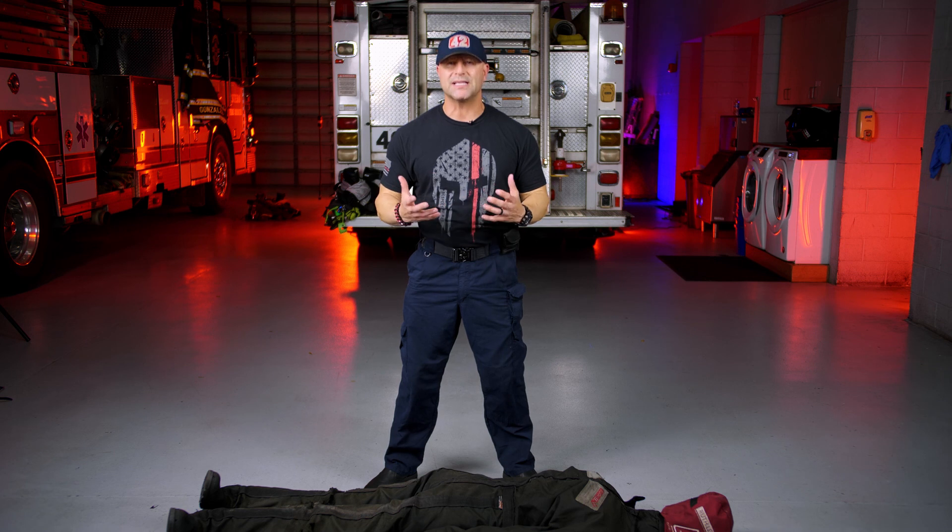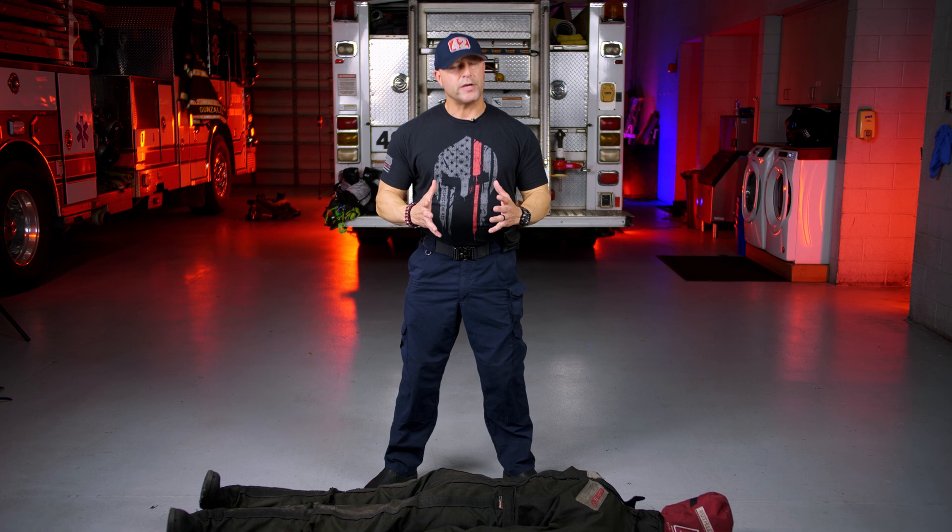All right guys, that was the halo harness with the two-to-one, three-to-one mechanical advantage. I hope you enjoyed it and I hope you can take something away from it. Practice makes perfect — the more you tie this harness and the more you use this system, the quicker and more efficient you're going to be at it. Please don't forget to hit the like and subscribe button. As always, your comments are welcome. Until next time, thanks for watching.